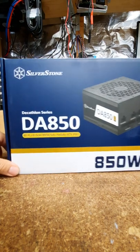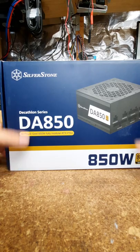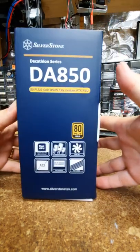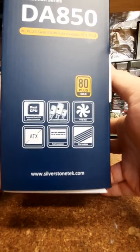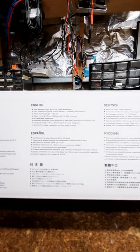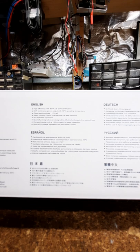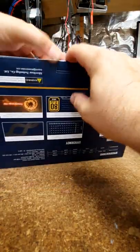Next up we have the Silverstone Decathlon Series DA850, 80 Plus Gold, fully modular power supply. It's got dual CPU eight-pin headers, which are what that board needs. High efficiency, 24/7 continuous output - all the typical stuff. First up, power cord and instruction manual.